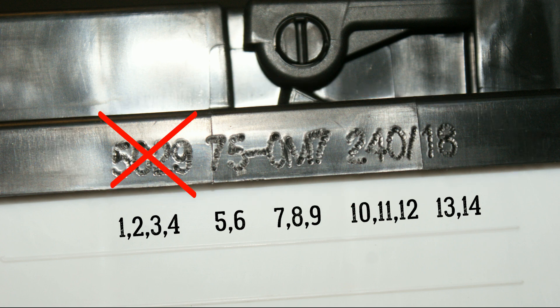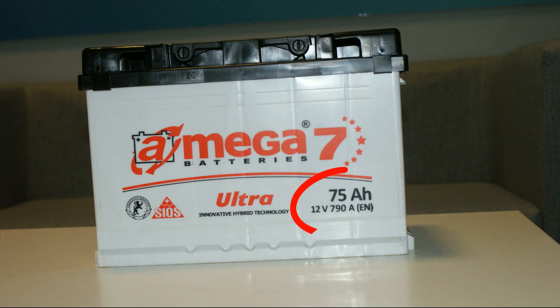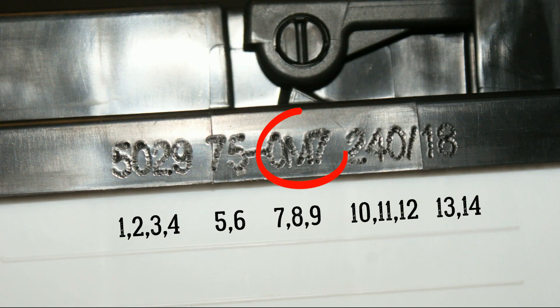We omit the first four digits. The fifth and sixth digits indicate the capacity of the battery, and if it agrees with the front label, we know the battery is original. The next digits — 7, 8, and 9 — are the symbol of the 0m7 series battery series.